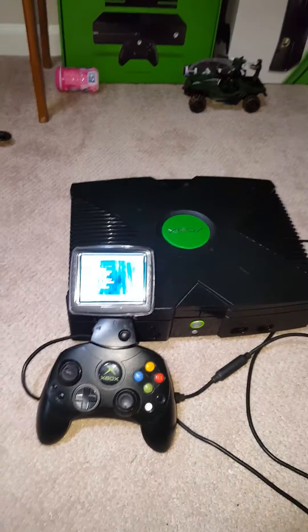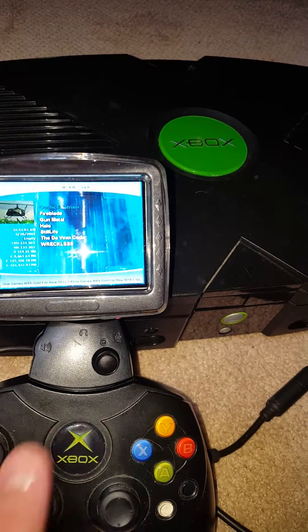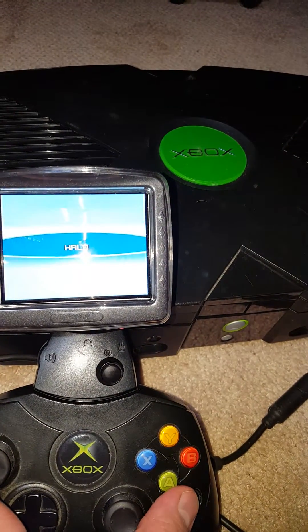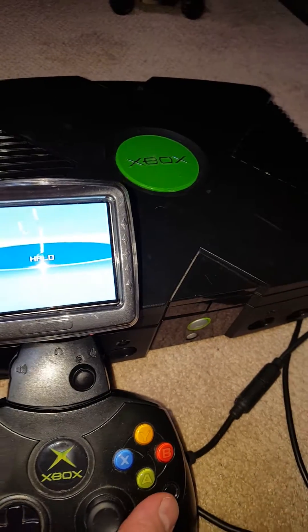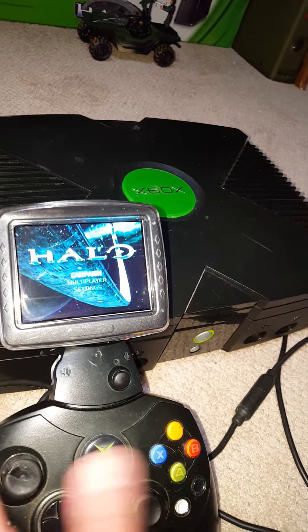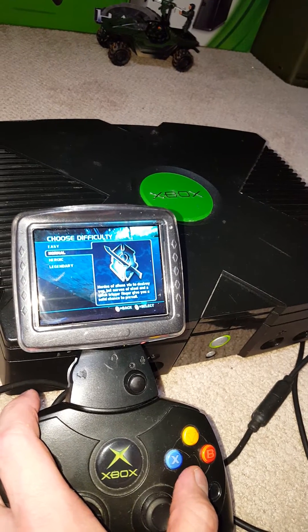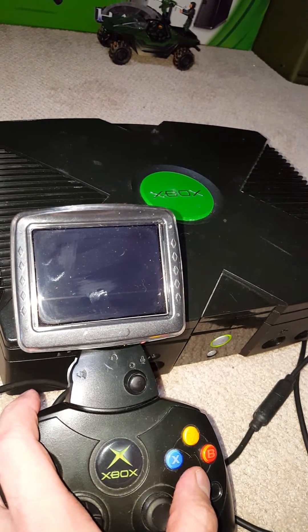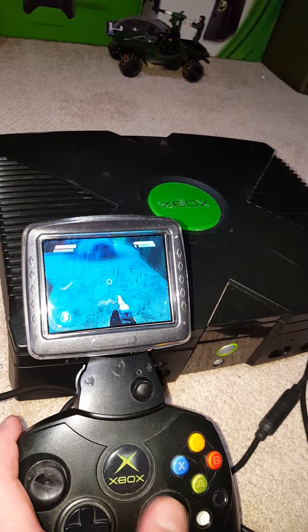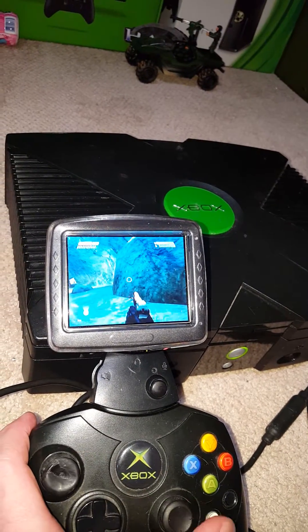So this thing right now is completely portable. See, it works like a champ. That's it.